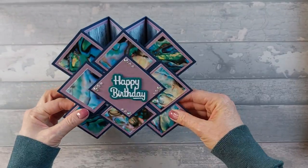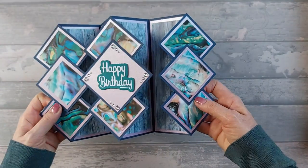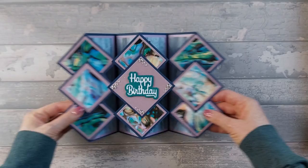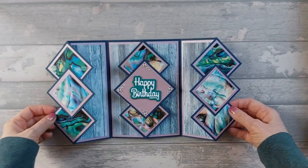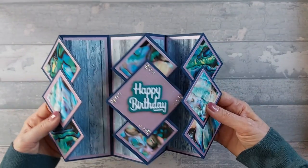So this is the card. You can either have it as I had it just then, or you can open it up a little bit more and have it more like this, which is how the floating diamond was. It folds down nice and flat — that goes over there like that, and that goes over there like that. And it will fit in an envelope for a 5x7 card.